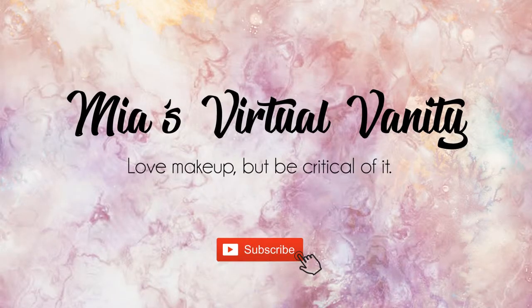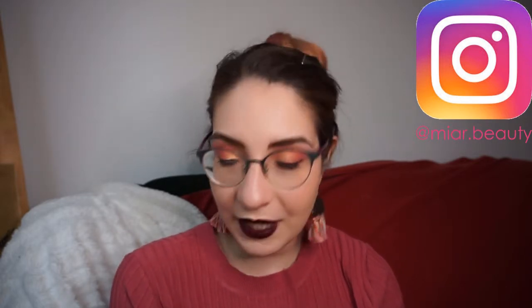Today I'm doing three looks, one palette with the Nabla So Blooming. Hello guys, my name is Mia and this is my virtual vanity, a place where we both love makeup and are quite critical of it. I'm going to do a three looks, one palette with the Nabla So Blooming, my favorite palette — or it counts among one of my favorites, which incidentally are like 50-70% Nabla. I know I have an issue, but I could do drugs so it could definitely be worse. I'm going to show you how I came up with these looks, I hope you enjoy it and find it useful.